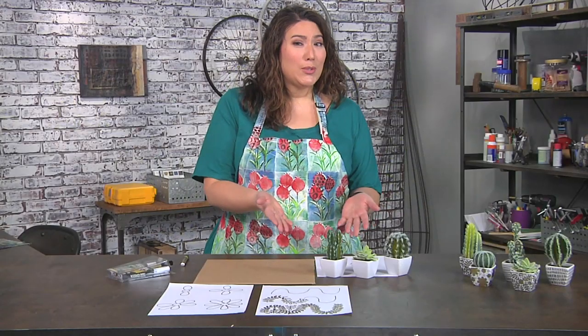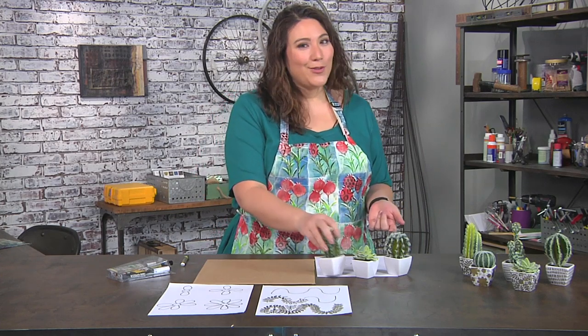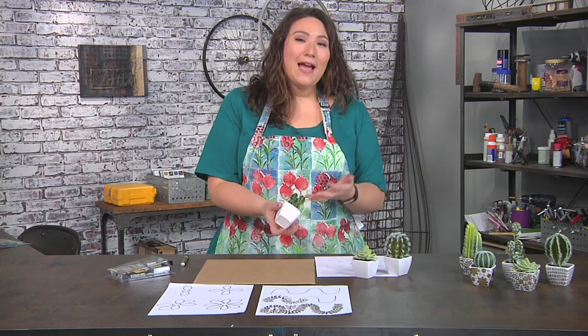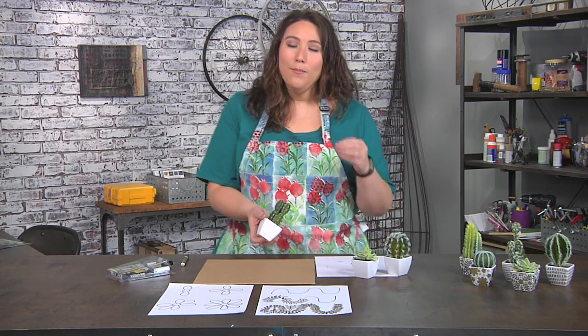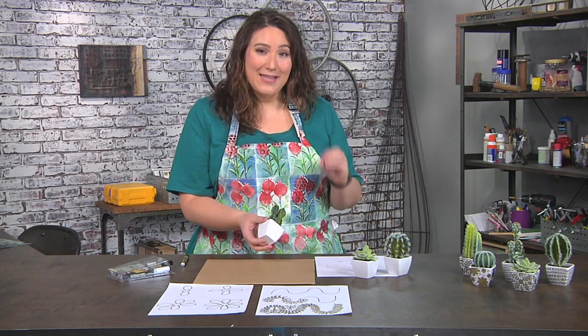I have these really cute succulents and I have a secret about them — they're not real. This is totally fine: there's no dirt, they're not sharp, nothing's going to happen. But if you did have a real plant, you'd want to make sure to take it out before you did any of this, because we're going to take what you might think is complicated and break it down into really easy steps.